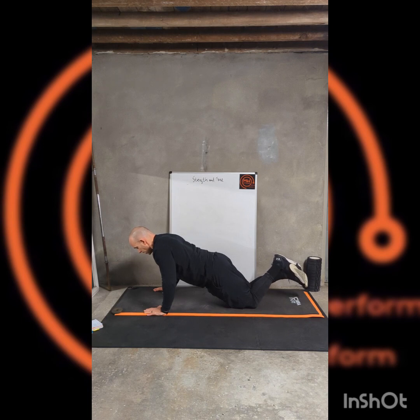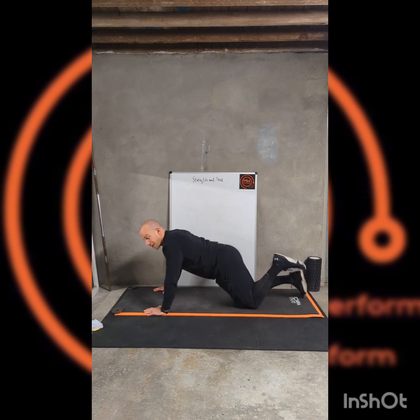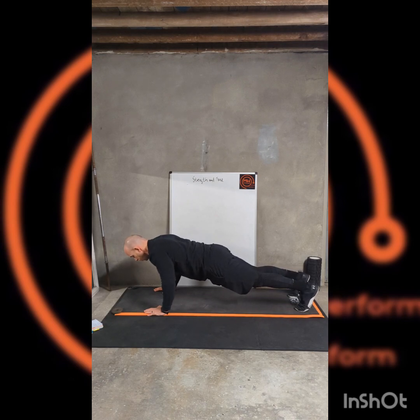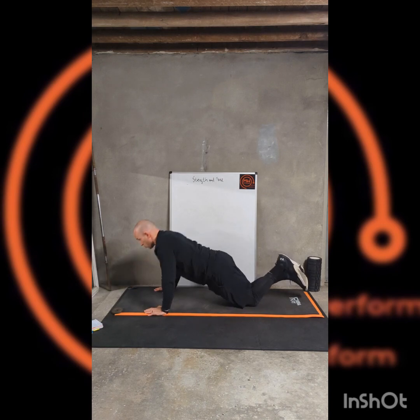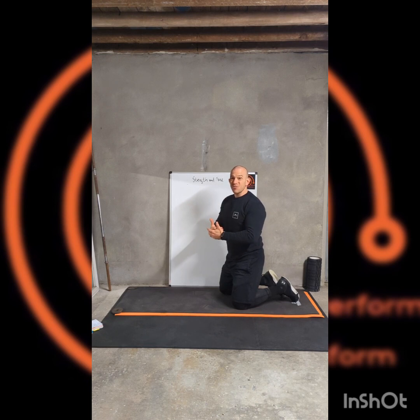On the knees it's the same — lower for a count of four, then push it out. If you want something between the two in terms of difficulty and intensity, go down as a full press-up, then put the knees down to push back out. That's going to give you more work on the way down — the eccentric part of the movement, the lowering phase — then push up in an easier position off the knees. So you've got full, or right down on the knees for both, or in between: lowering down in a full press position and pushing up off the knees.